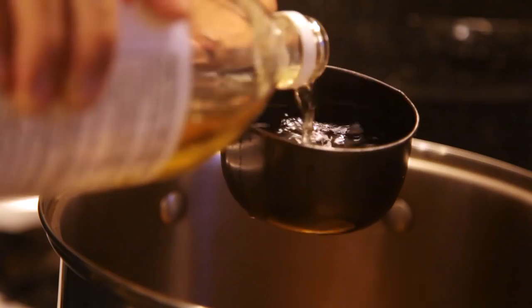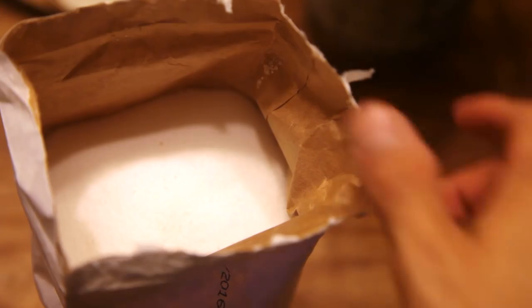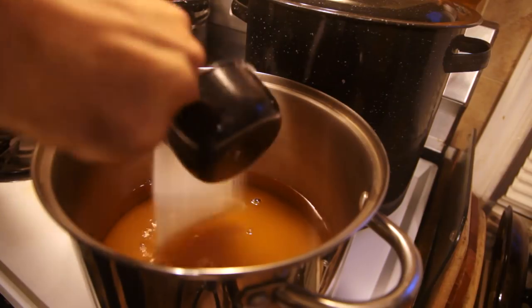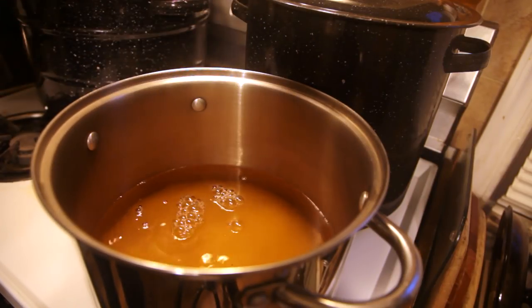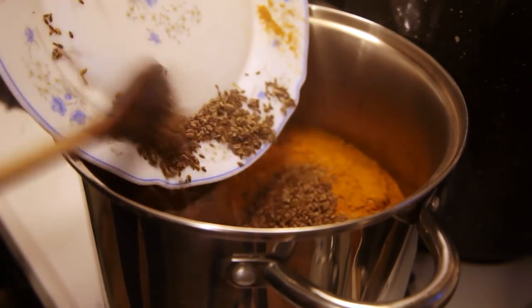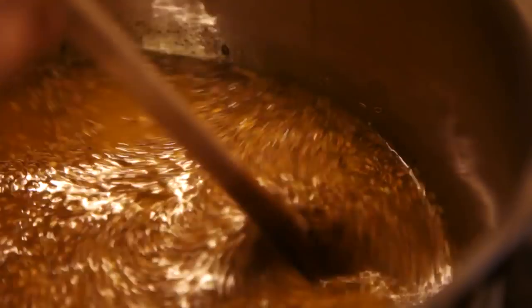Bread and butter pickles usually have a sweet component to them. In this case, I added three cups of sugar to create a vinegary syrup. A good amount of fresh dill seeds, mustard seeds, and powdered turmeric provided the spice base for this recipe. I added the spices, stirring the mixture, letting it come to a boil.